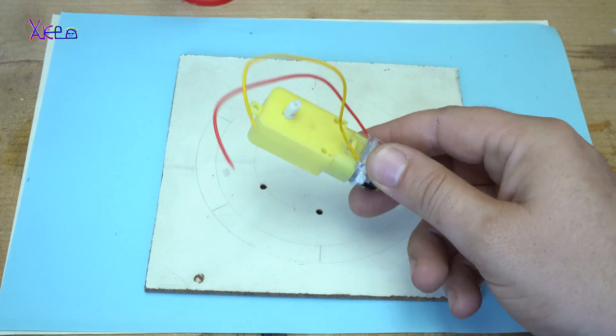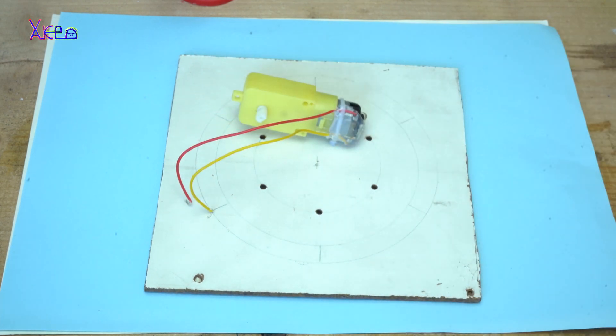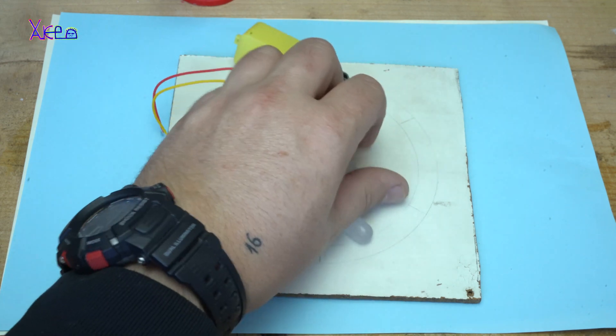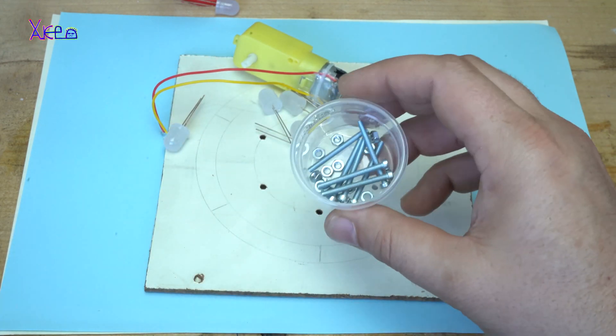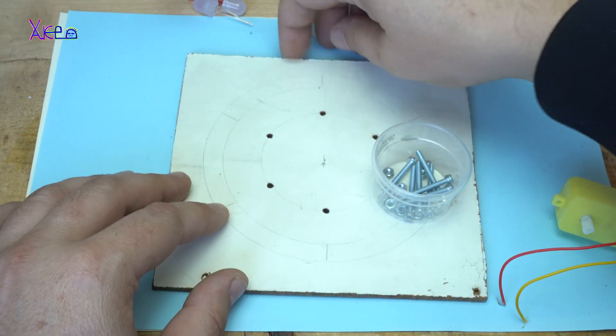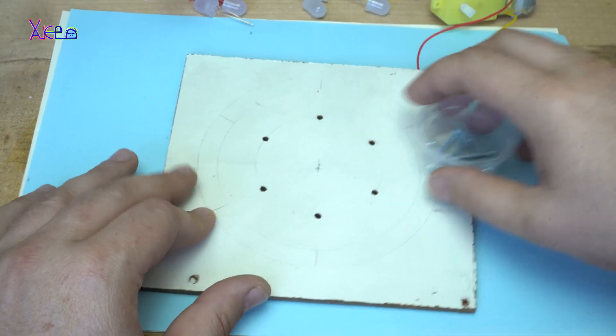In this video, I am making a DIY LED chaser, but without using any microcontroller or integrated chip. I will try to make a mechanical LED chaser.